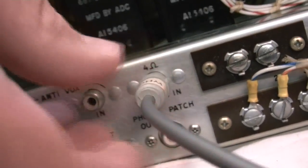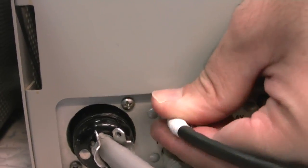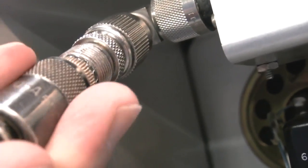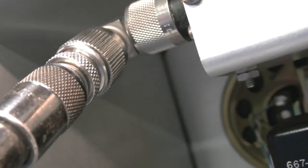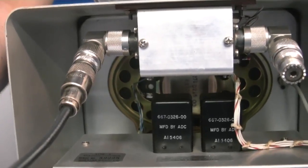Next we're going to hook up the audio cable from the back of the 312B4 to the 75S3B receiver. It goes to the 4 ohm audio jack. And lastly we're going to hook up the coax jumper cable from the RF out up to the transmit side of the directional coupler on the 312B4. The directional coupler has N connectors on it. I like to use an N elbow and then put an N to UHF adapter on the elbow so that I can use my standard UHF jumpers that I have in the shack.